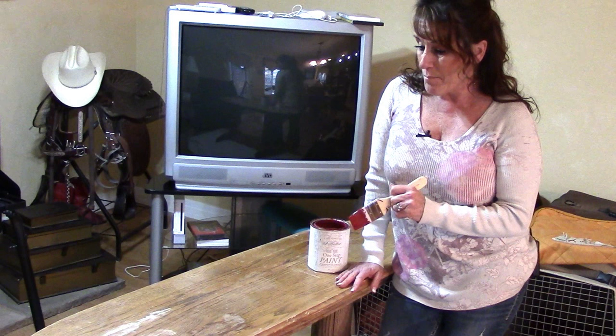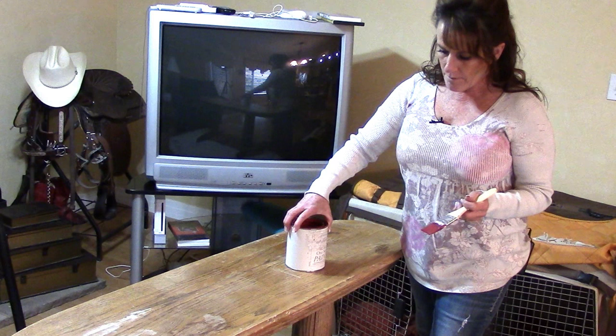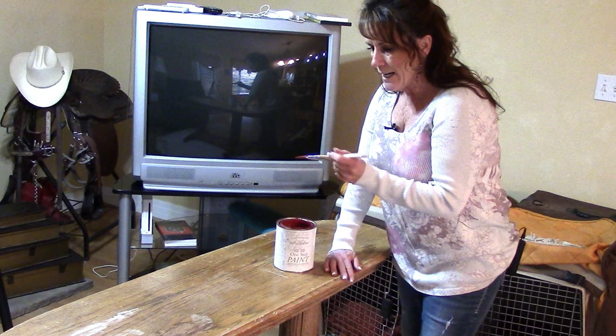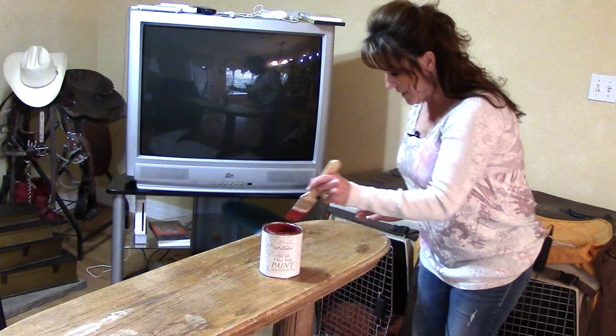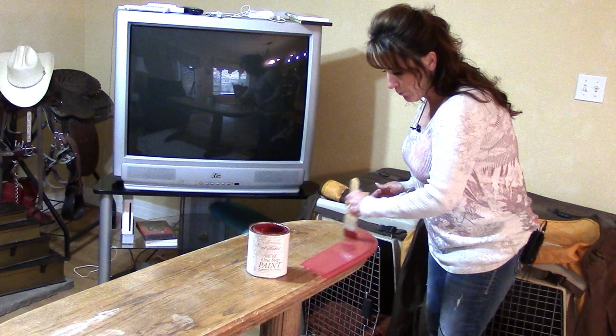I'm ready to start painting. I did a little bit of distressing with a hammer and I've sanded down the areas where I patched the cracks. Now we're ready to go ahead and start painting. Amy Howard's paint is going to go a long way - I barely used half an inch on two bar stools with two coats each, and now we're going to do this table with plenty left over. We're going to start down at this end with real nice, even strokes.